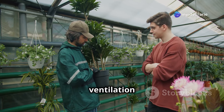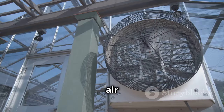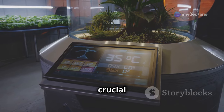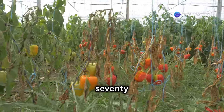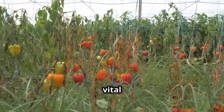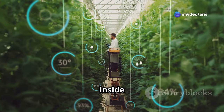Ensure your greenhouse has adequate ventilation by opening vents or windows daily, especially during the warmer months. Good air circulation helps regulate temperature and humidity levels, and using fans can also aid in maintaining a consistent environment. Temperature control is another crucial aspect — tomatoes thrive in temperatures between 70 and 85 degrees Fahrenheit during the day and slightly cooler temperatures at night. Invest in a thermometer to monitor greenhouse temperatures and adjust ventilation accordingly.